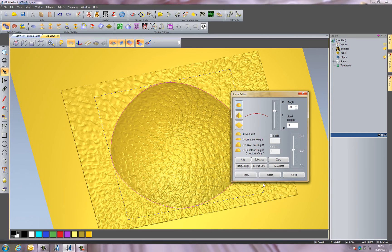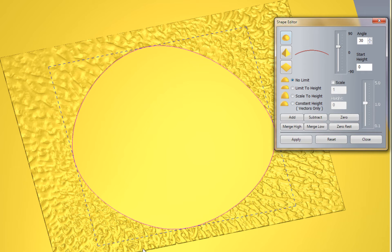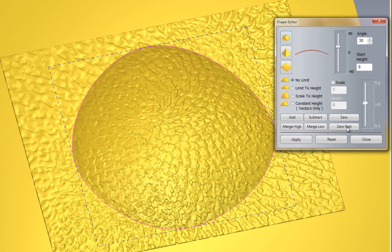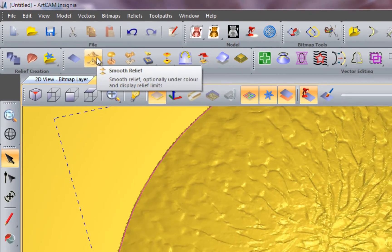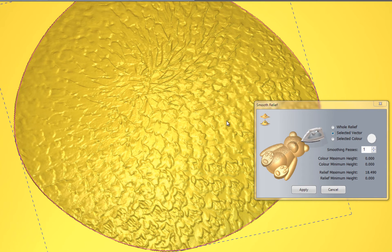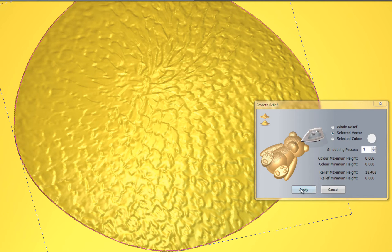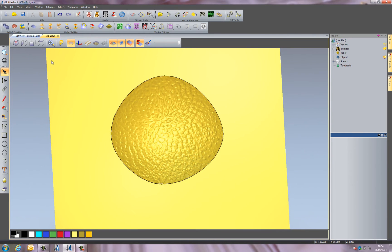I just want the texture on the flower head, so I'll select the vector, open the Shape Editor again, and use the Zero Rest option — this gets rid of the outside area. It's a little rough at the moment, so I'll use the Smooth Relief tool over the selected vector with one pass. This basically smooths all of the relief within that vector. I'll apply it, and then apply again — you can see it's smoothed it more. I can now close that.